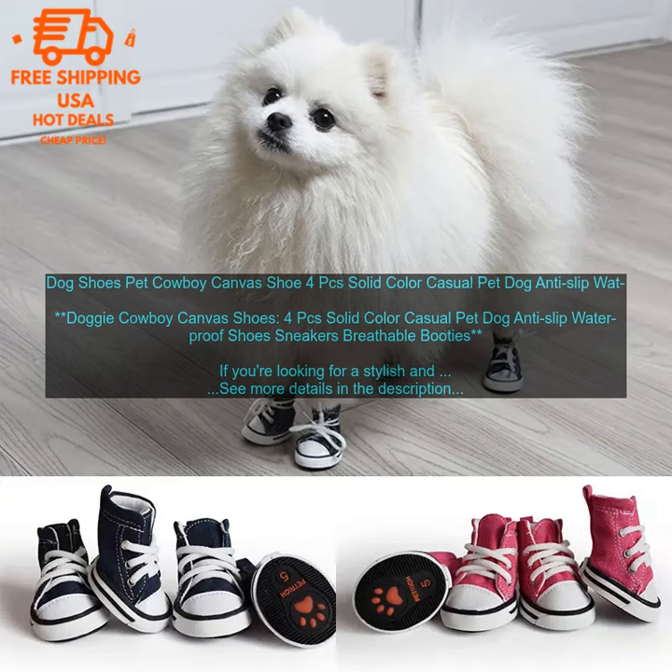Here are some things to keep in mind when considering the Doggy Cowboy Canvas Shoes. The shoes may be too big for some dogs — if your dog has narrow feet, you may want to size down. The shoes may not be suitable for dogs with sensitive feet — if your dog has sensitive feet, you may want to choose a different pair of shoes.